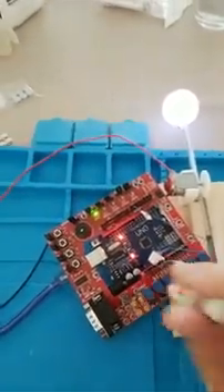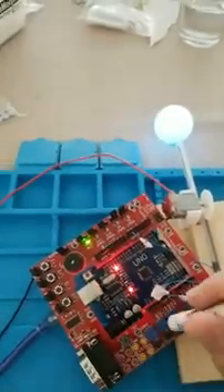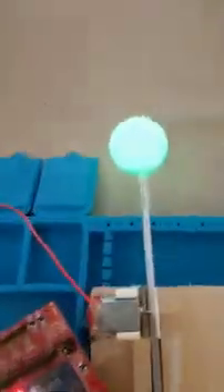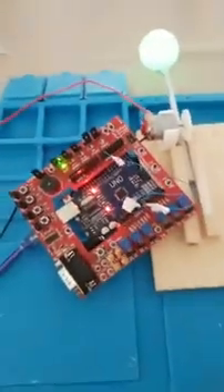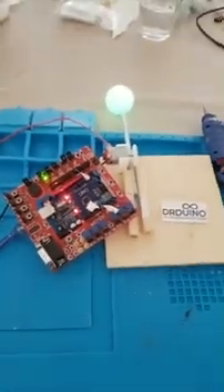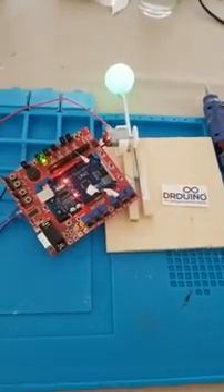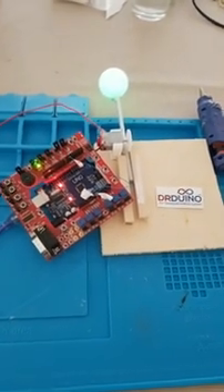So again, all the colors are on — red, green, and blue — and it is, in fact, white. Kind of neat. Now we are purely green. Just a quick way to test. Anyway, let me know how you guys are using your Dr. Duino if you have one, or just whatever projects you're working on. I'd love to hear from you. Talk soon, bye-bye.